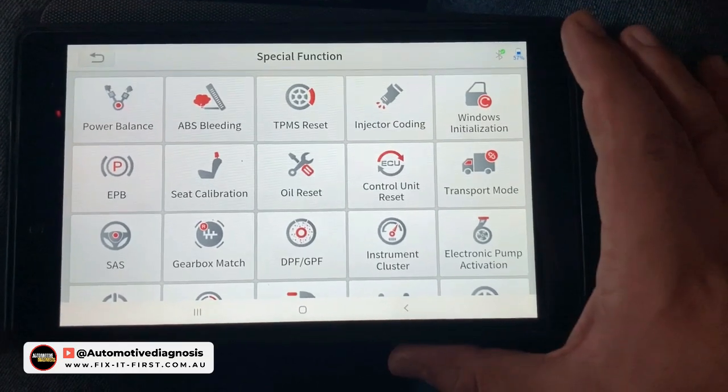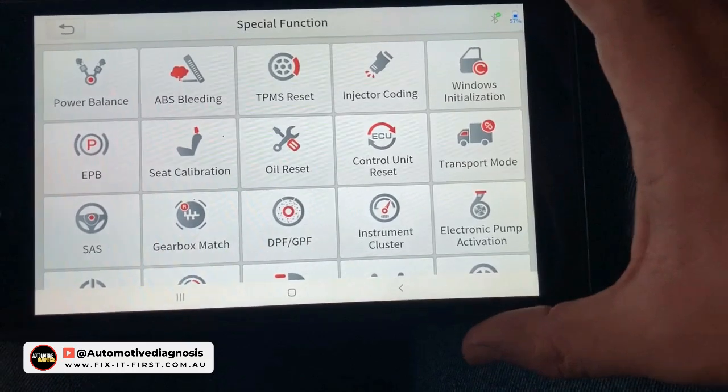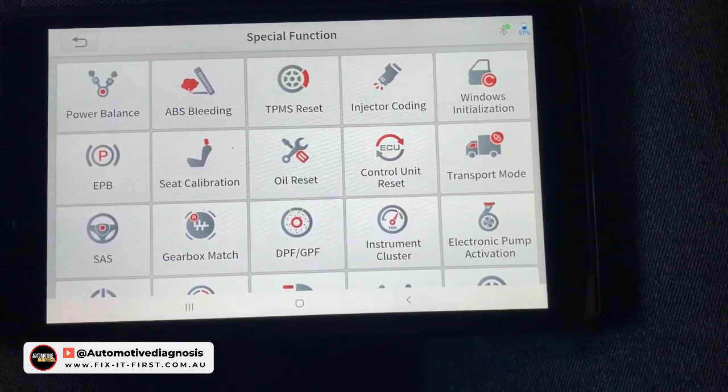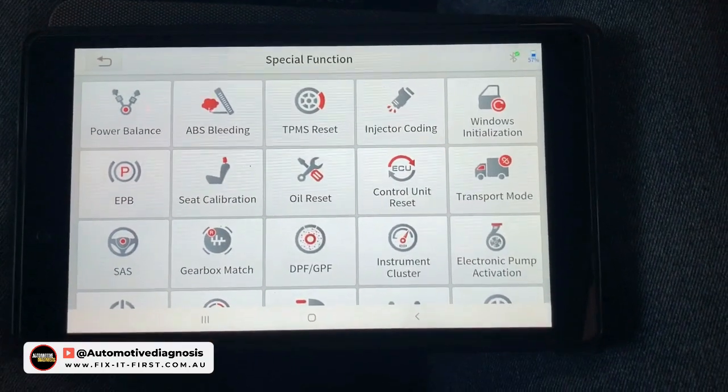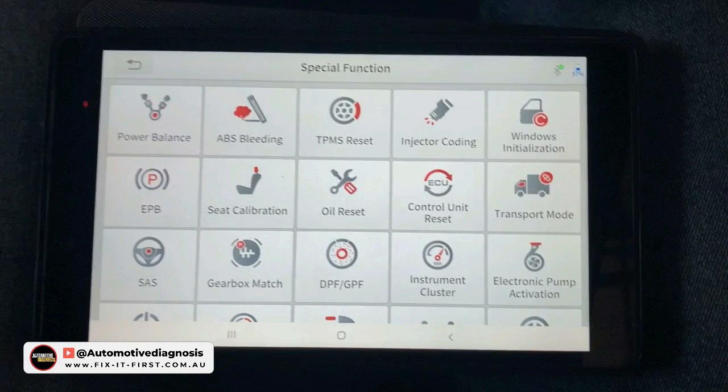We tried a couple of different special functions and performed the diagnostic as well. I hope this video was helpful. If you're thinking of getting this scanner or already have it and needed help getting started, thank you very much for watching. Please don't forget to subscribe to the channel and have a look at the channel page for more videos.